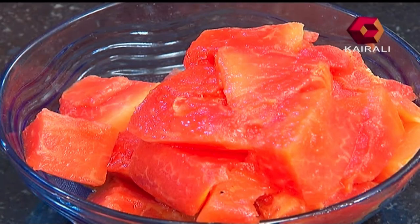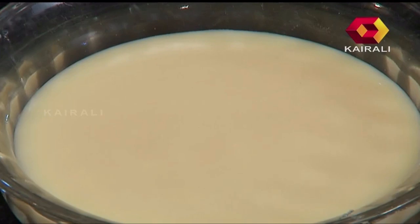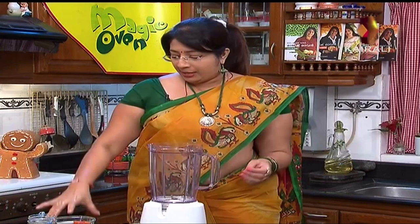Papaya Milkshake. I have 2 cups of papaya, 1 cup of ice in the freezer, 1 cup of condensed milk, and 3 tablespoons of papaya.